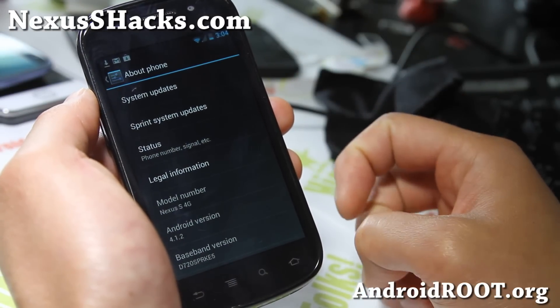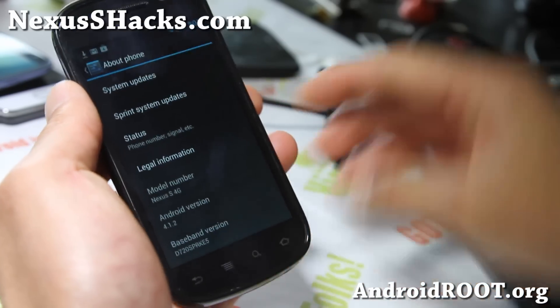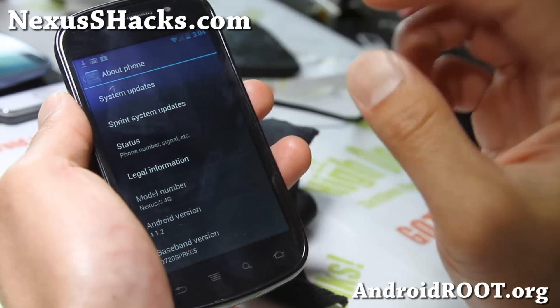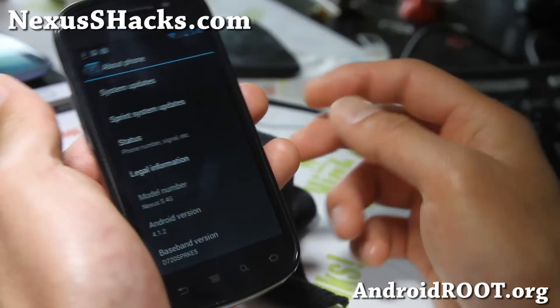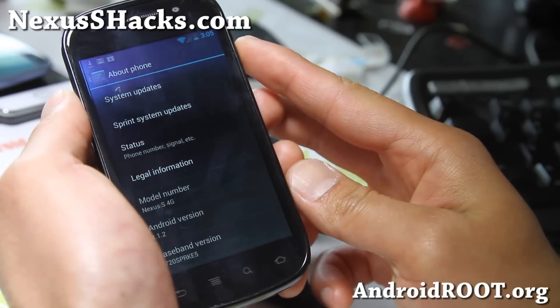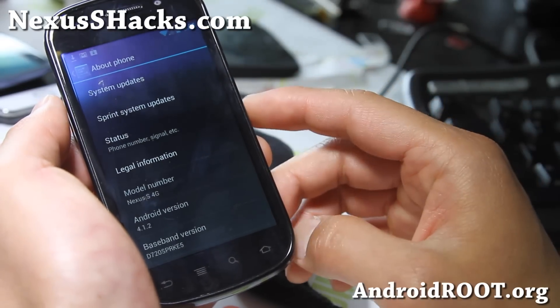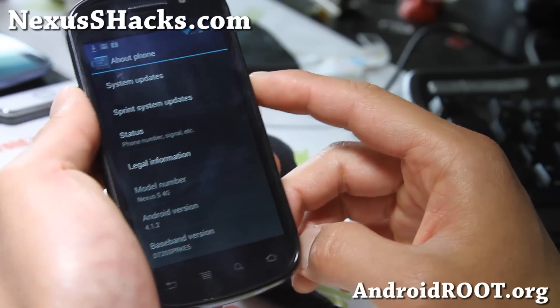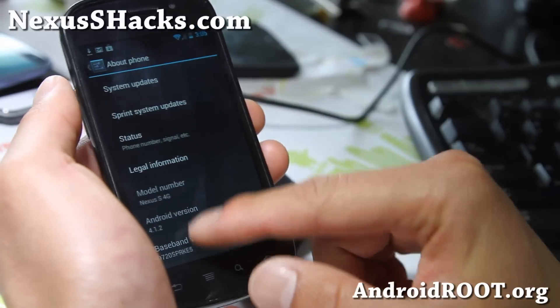The 4.1.2 is being pushed out for the GSM version, but the Nexus S 4G is not getting it pushed out. This is a lot easier than doing the OTA — just download the file and install it in Clockwork Model Recovery. You probably don't need to do a data wipe or factory reset if you're already on 4.1.1. If you're coming from ICS, I highly recommend you do so.